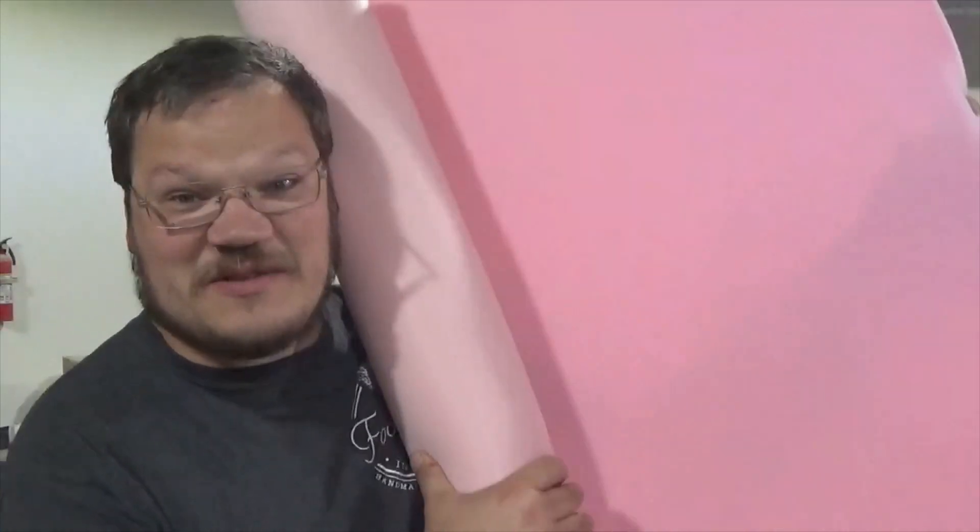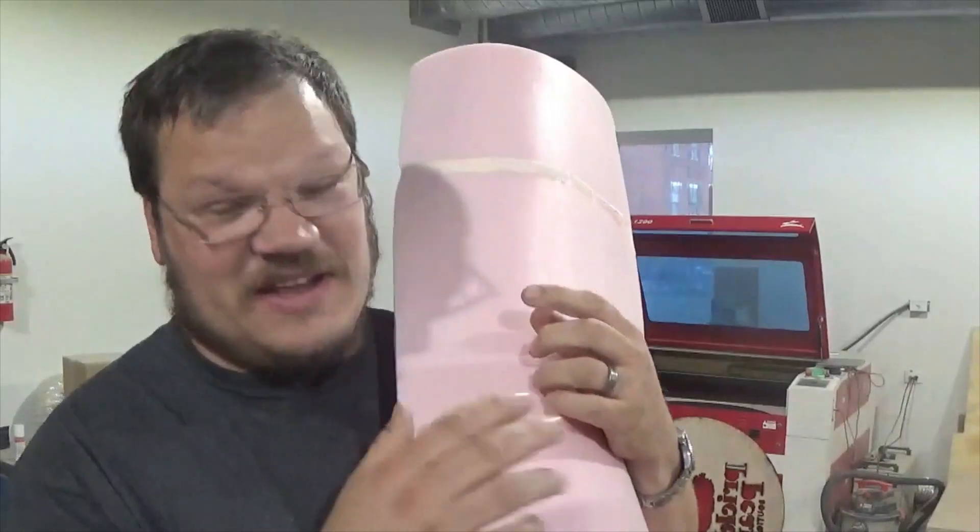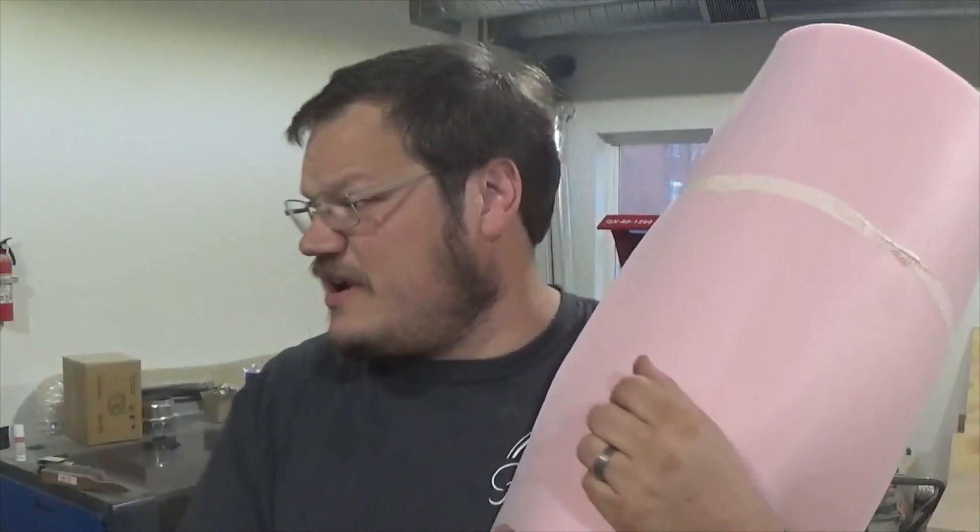Alright guys, I went ahead and ordered this pink foam rubber here from Amazon — it's about a half of an inch thick — and I'm going to show you how I'm going to cut it here on this laser.